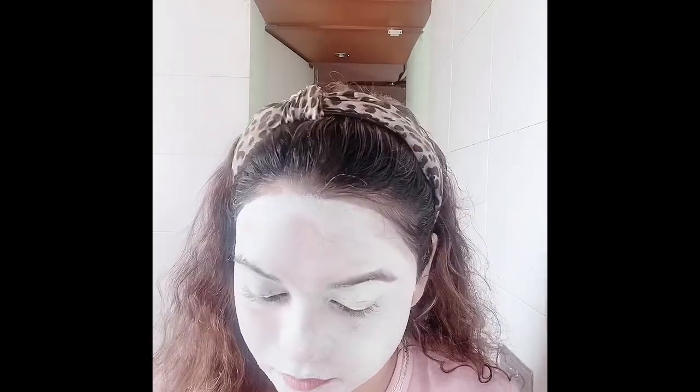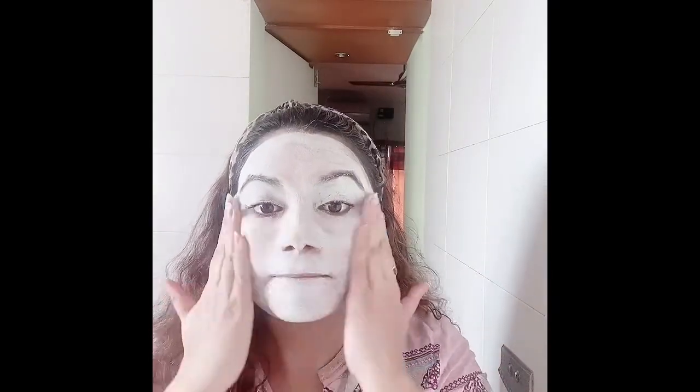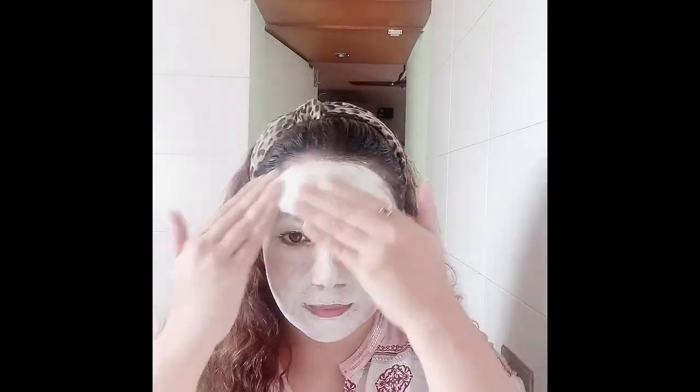Now here's a trick: I've wet my hands and slowly, very gently, I am massaging this face pack into my skin. The video is fast-forwarded but I am doing it very gently. By doing this, the effect of the mask doubles up — just try it once and you will see the result.